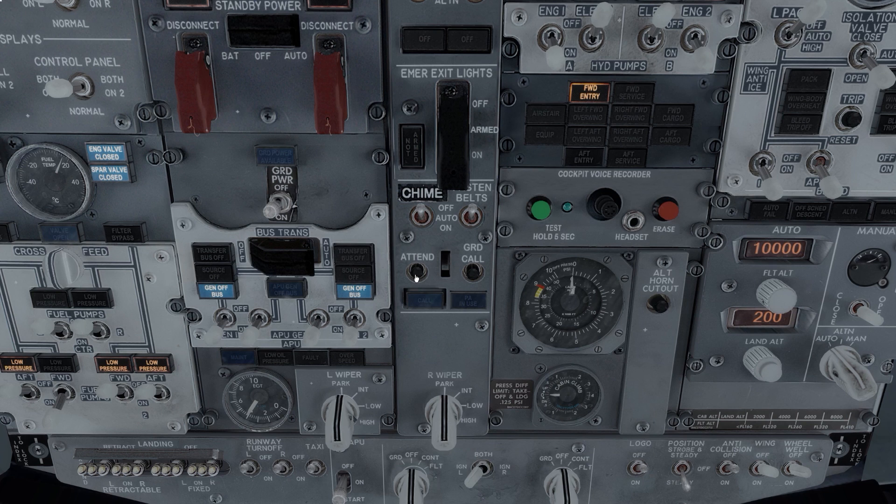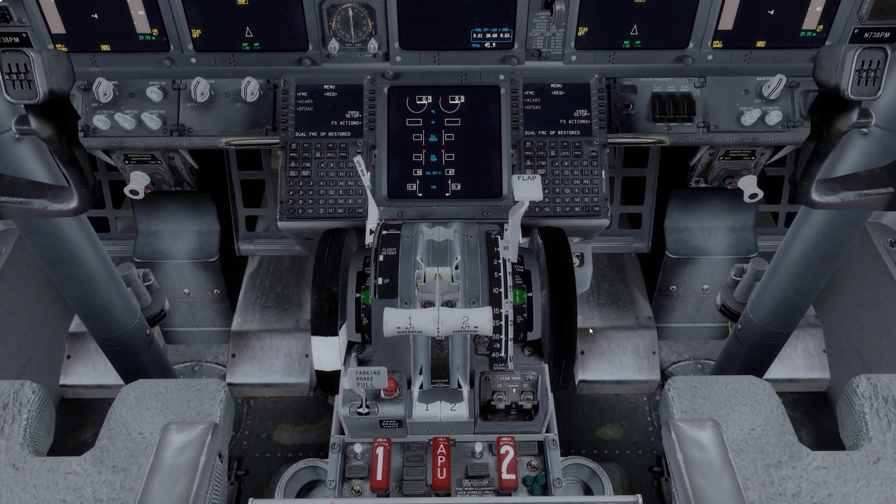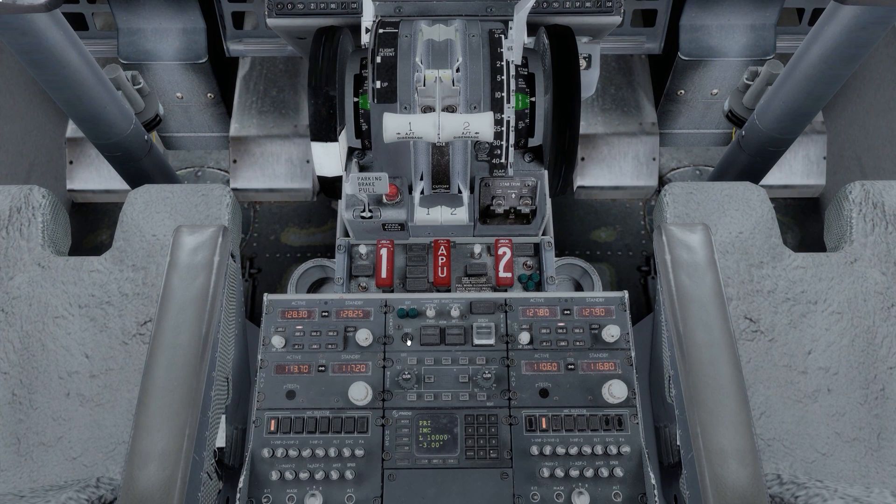Now we've done that, we can arm the emergency lights and close that guard. We continue with our safety inspection. We hit the attend button — that calls the cabin at the back, and if we were simulating crew we'd get a call back to confirm it's working. Next is a config warning test — we move down here, move the throttles forward and backwards, and you should hear a horn. There we go, so that config warning is working. We also test the cargo fire by pressing this switch here and checking those lights illuminate. That is the power up and safety inspection flow complete.